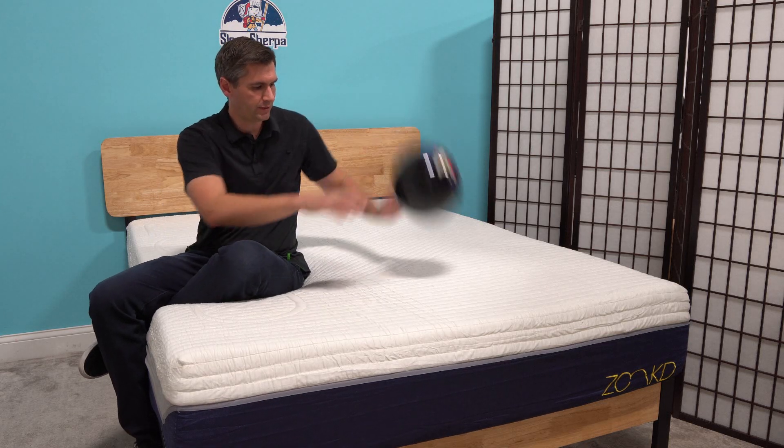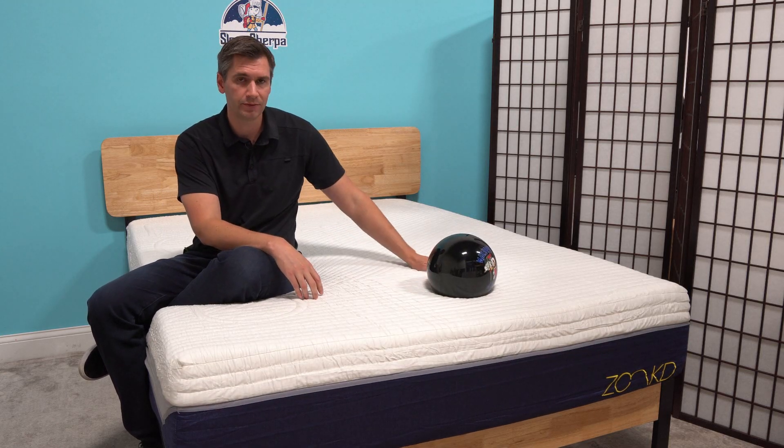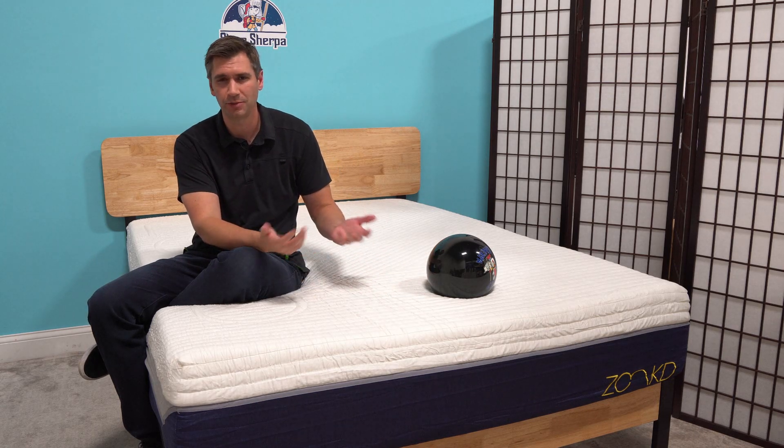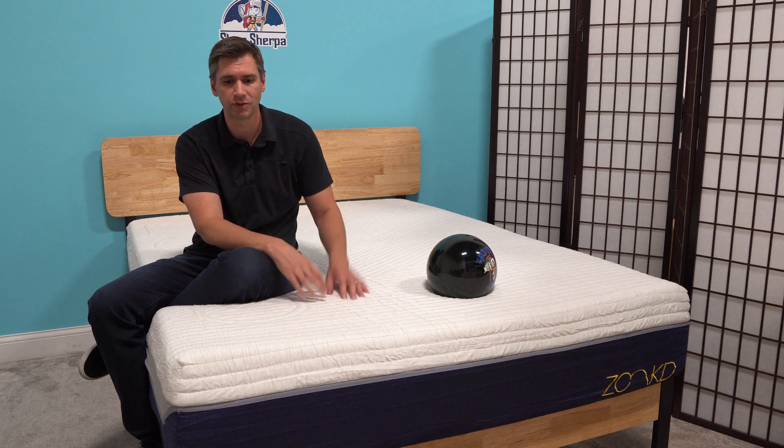You'll notice that this mattress does have some good bounce — that's the Talalay in action. But there's not going to be much motion transfer at all because there are really no springs in this.